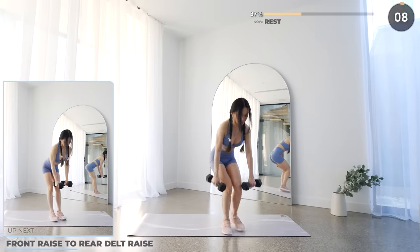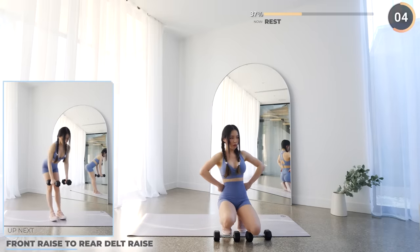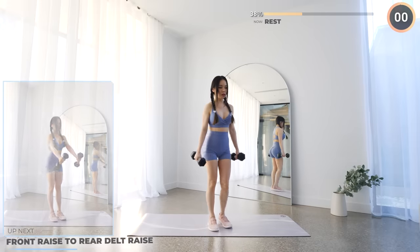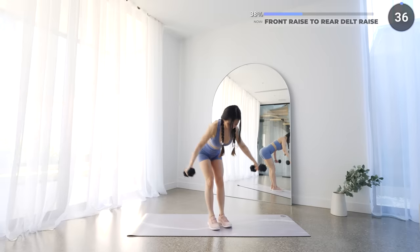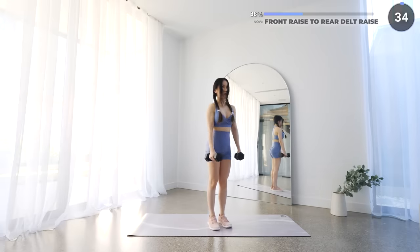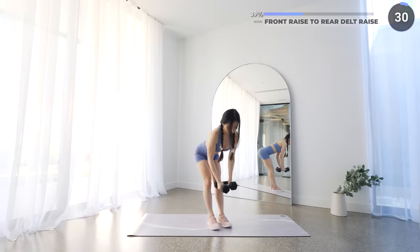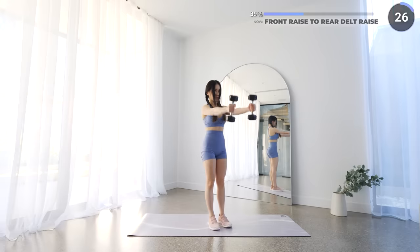Next we're doing front raise to rear delt raise. Stand with your feet hip-width apart, now raise your dumbbells in front of you, then bring them back down. Then push your hips back with a neutral back as you bend over, and now raise your arms to the side, then lower them down slowly — working your upper back and rear delts. This can be difficult for beginners, so use light weights if you need to.